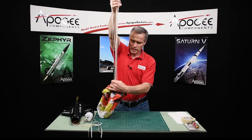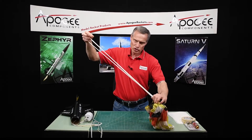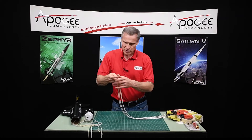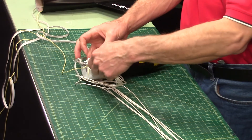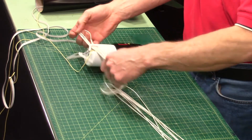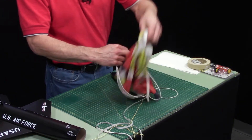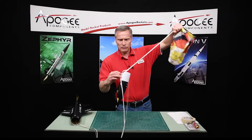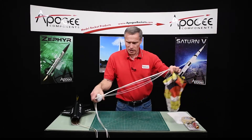You want to gather up all the lines — get them all equal here at the bottom. That's the important part, that they're all equal. Stretch them out and wiggle back and forth until they're nice and even. Then take that loop and go through the loop on the nose cone, hold that end where they're even, and pass it through like this. Now the parachute's attached.